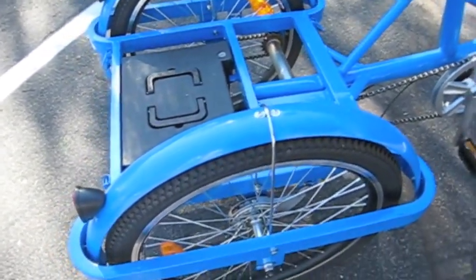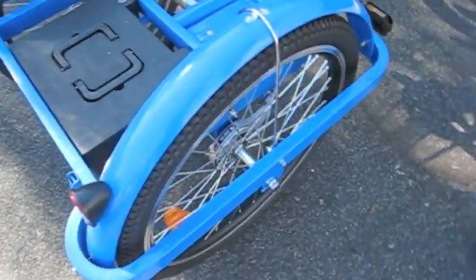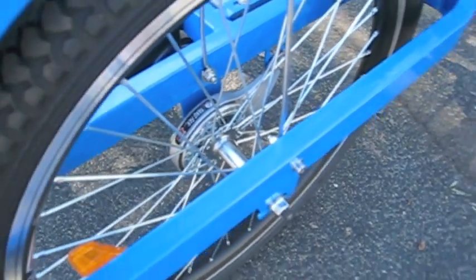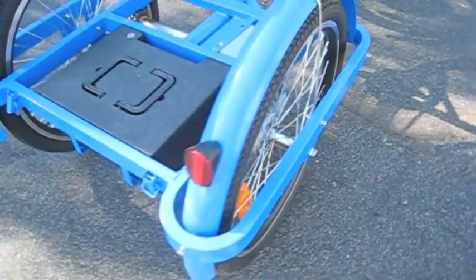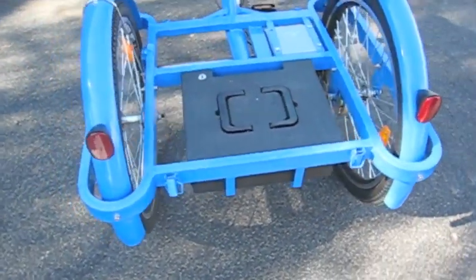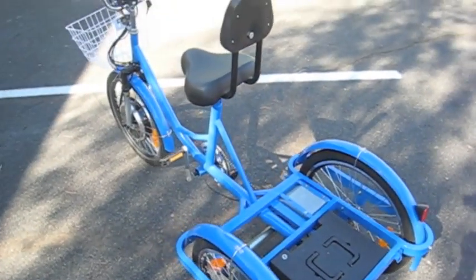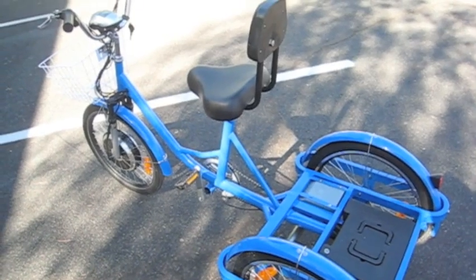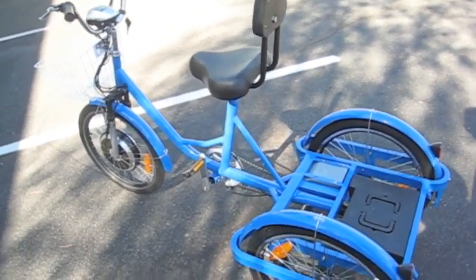The rear wheels are braked by the powerful drum brake located on the back rear wheel, and we also have a couple of reflectors on the back of the bike for evening driving. So overall, this is a wonderful bike. You can find it at www.electricwheelstore.com.